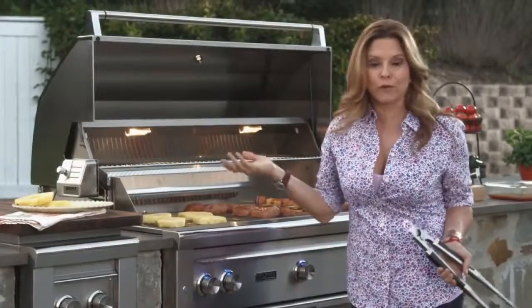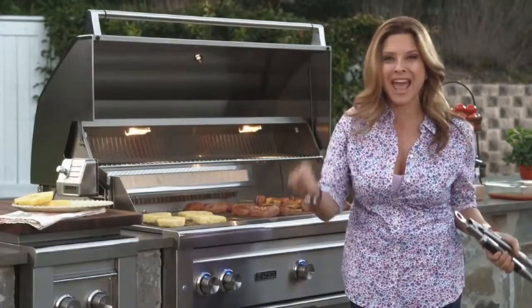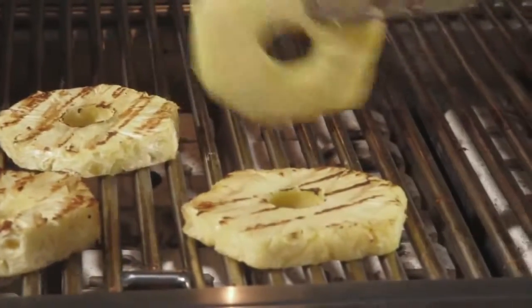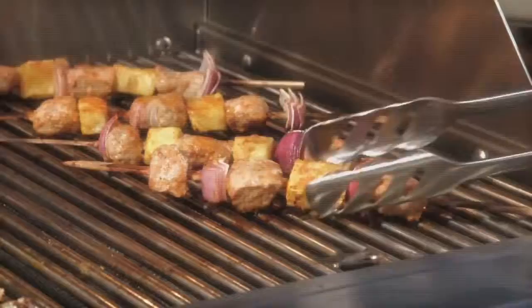Who said that a grill is only for cooking steak? I love cooking fruit — from bananas to pineapples to mango, any type of fruit that you put on the grill. I told you, you could cook an entire meal in a jiffy on the grill.